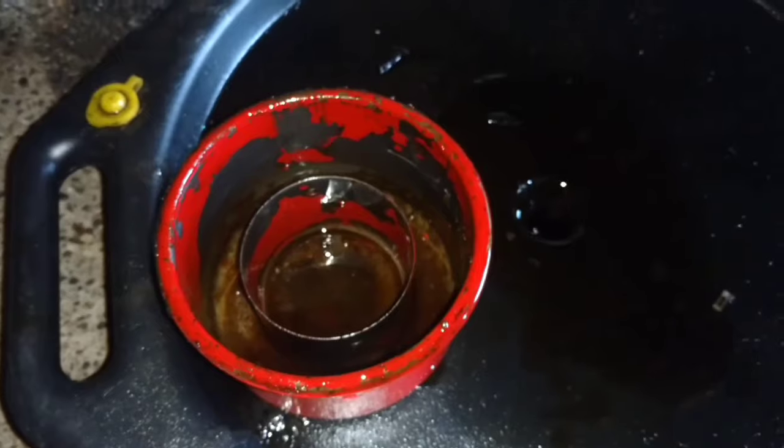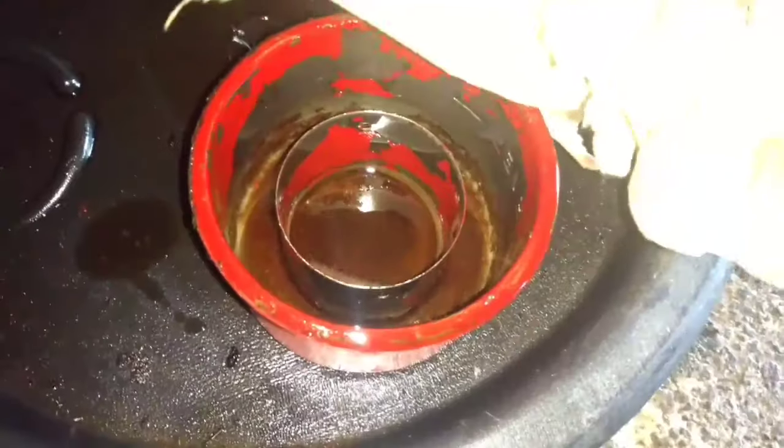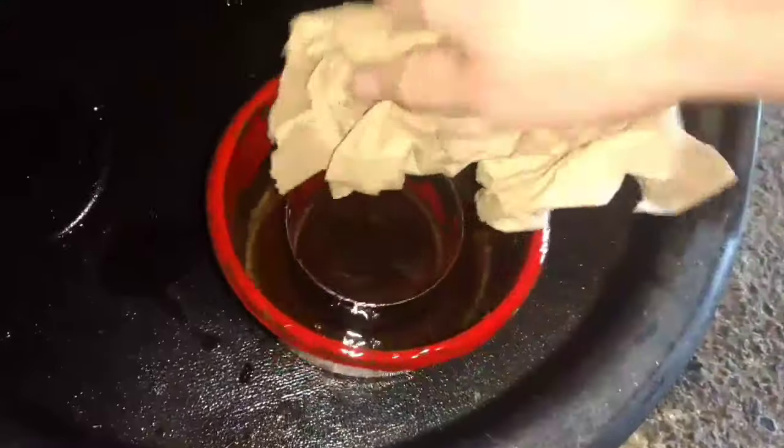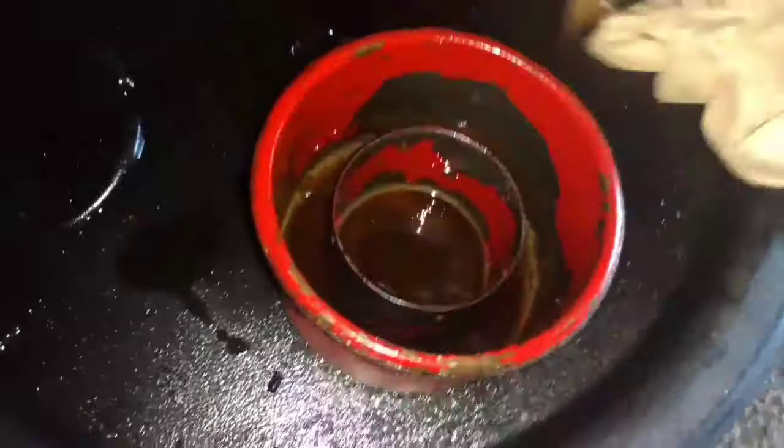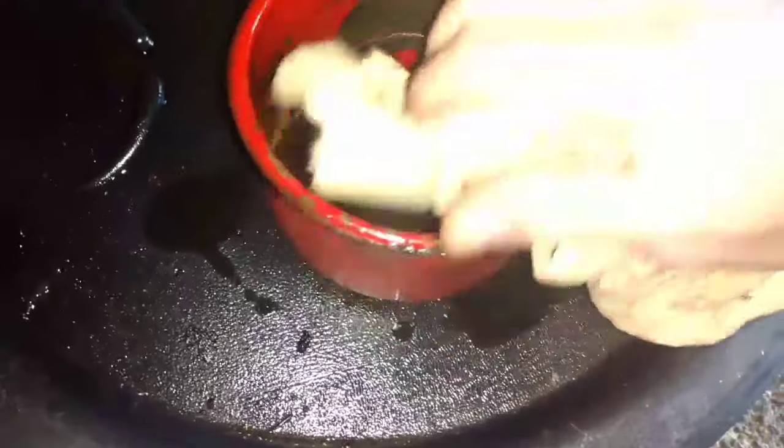The next step is to give this a nice wipe down and get it all cleaned out. I've got some clean paper towel and I'm going to give this a real good cleaning. The big thing is you want to get all the debris that's down deep.